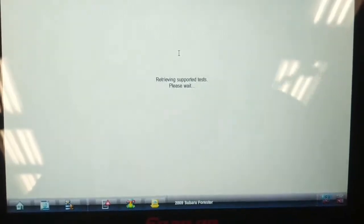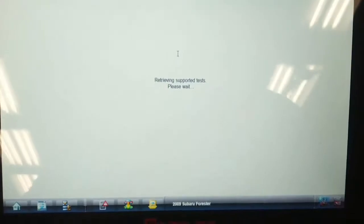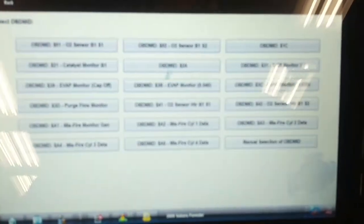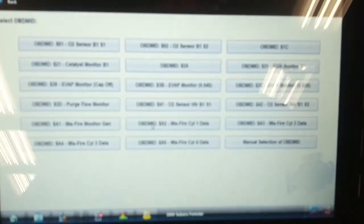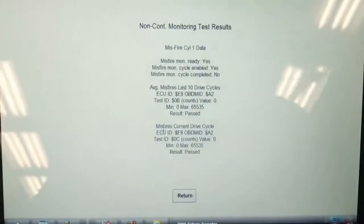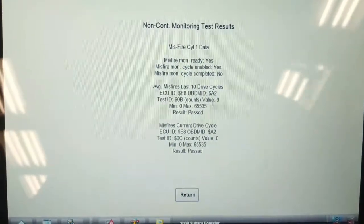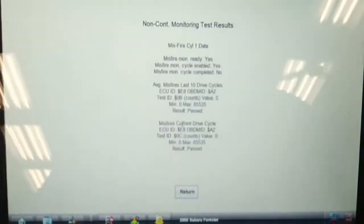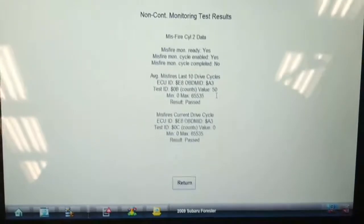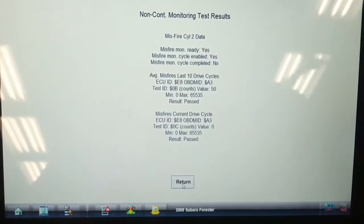Let's go into generic functions and mode six data. Okay, so we have misfire on cylinder one — and on the last ten drive cycles, zero. Misfire in cylinder two, which is the one it flagged the code against — fifty misfires in the last ten drive cycles. It's not a lot, but it definitely has a miss.